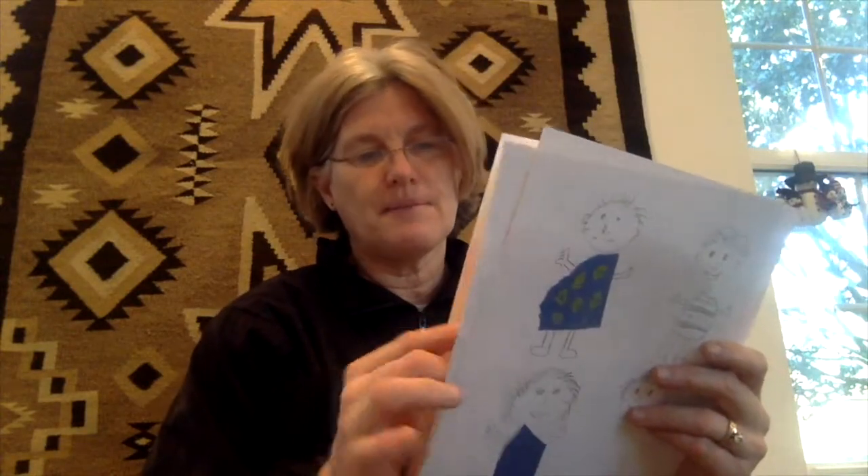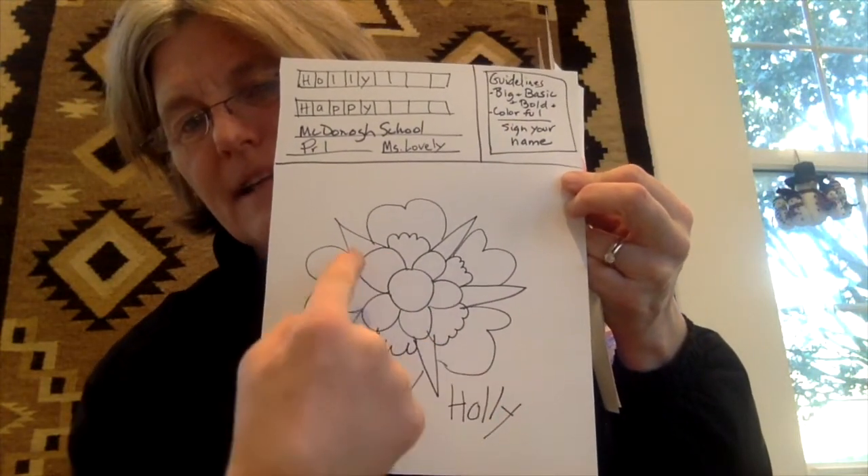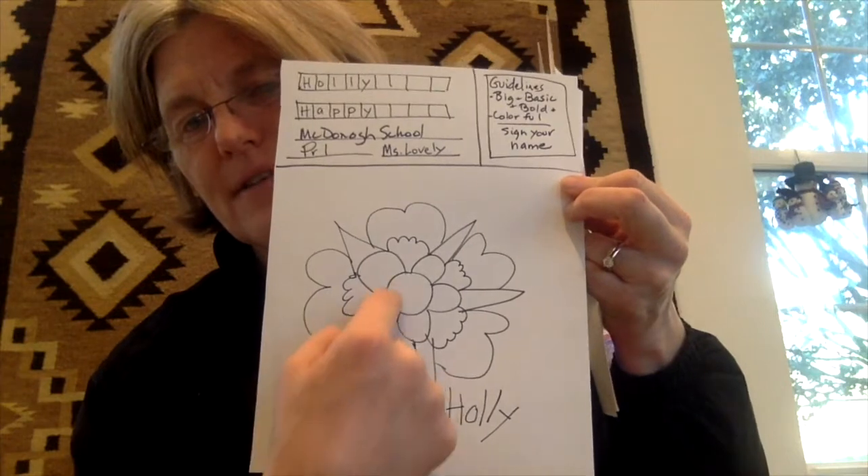For pre-first, this is something we've always done — it's called a radial design. We start with a circle in the middle and then do shapes around the circle.